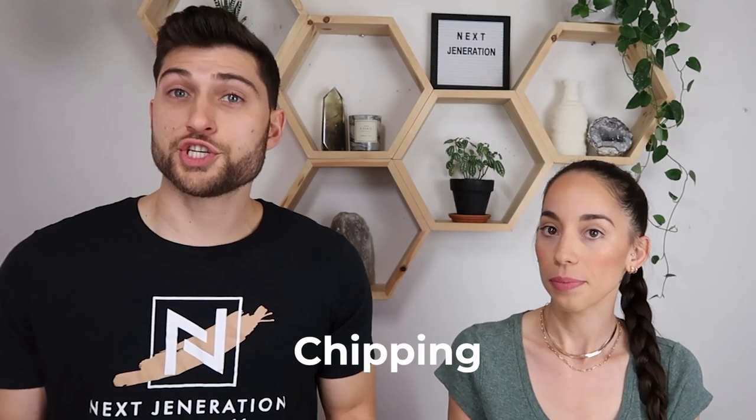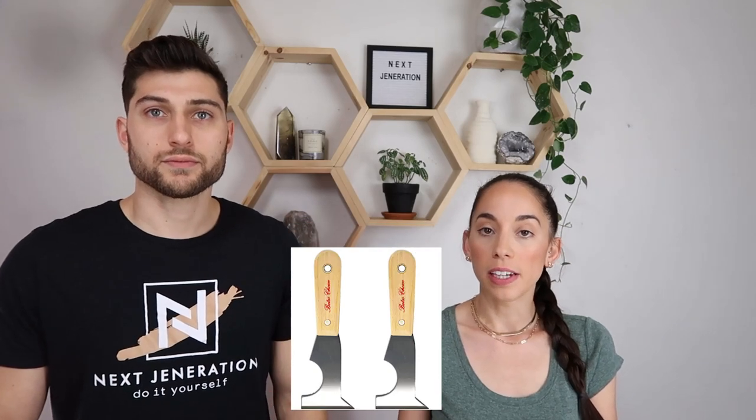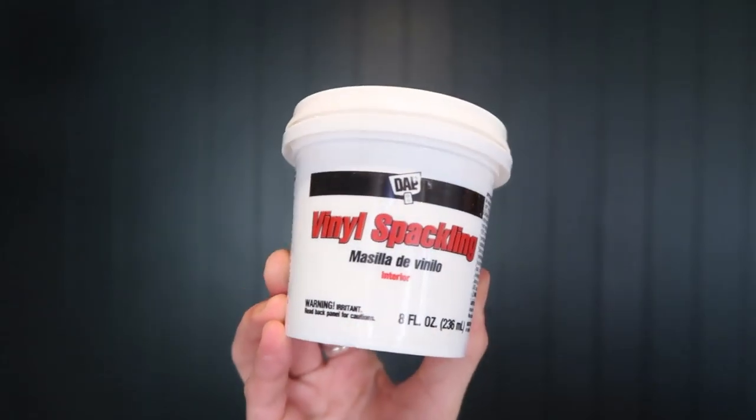First up, if you've got any chipping, flaking, or peeling paint, you want to remove all of that. You can use a scraper, but if it's wood, I don't recommend scraping it because you may scrape away the actual wood that you're trying to paint. Scrape away any peeling or loose paint, any cracks. If you have any holes in the wall, you want to go ahead and patch those now before we get into any priming or anything like that. Really want to do the prep work before we get into the painting — this is key to a long lasting paint job.